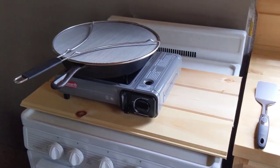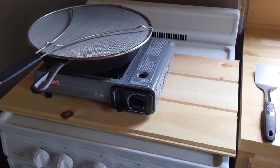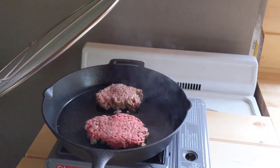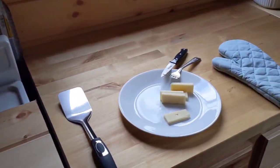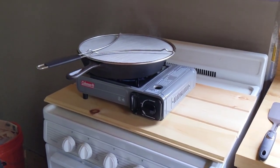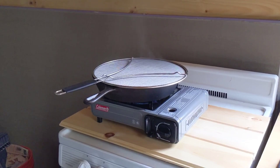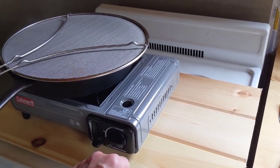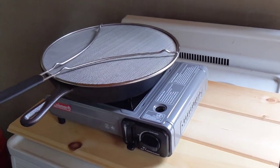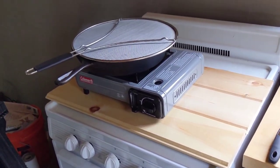Cooking dinner tonight — I picked up one of these Coleman butane stoves, and I use that until I get the oven hooked up. We're having hamburgers tonight with a little bit of cheese on them. First time using this — it was easy to put the bottle of butane in and the directions were straightforward. The only thing they don't want you to do is use a griddle that hangs over the fuel compartment, because that needs to stay cool since that's where the butane cylinder is.